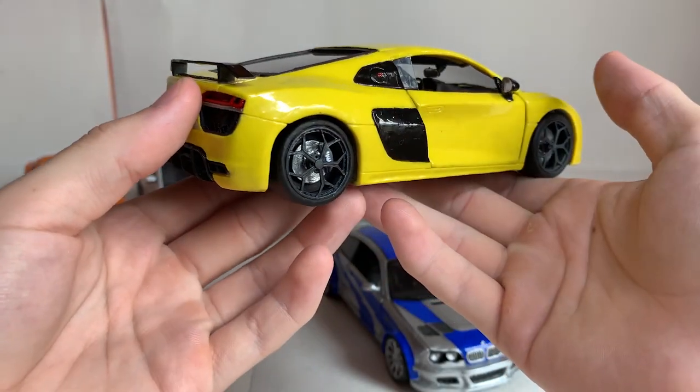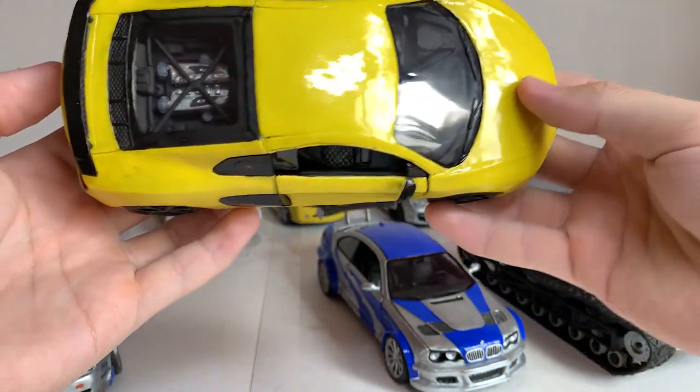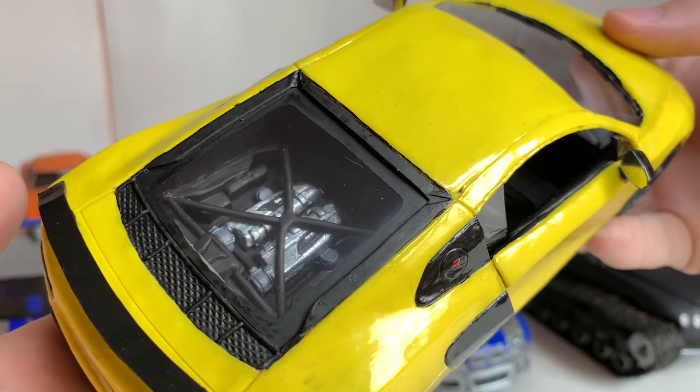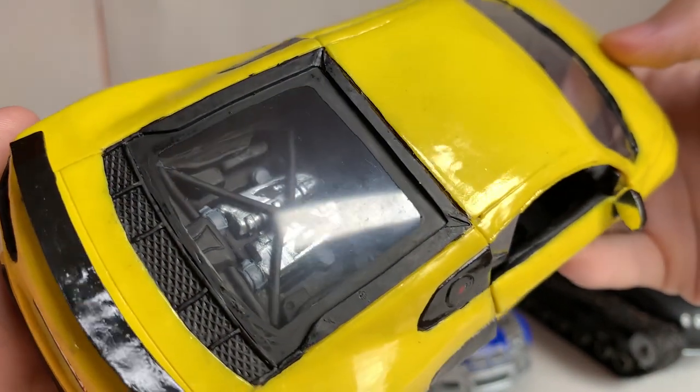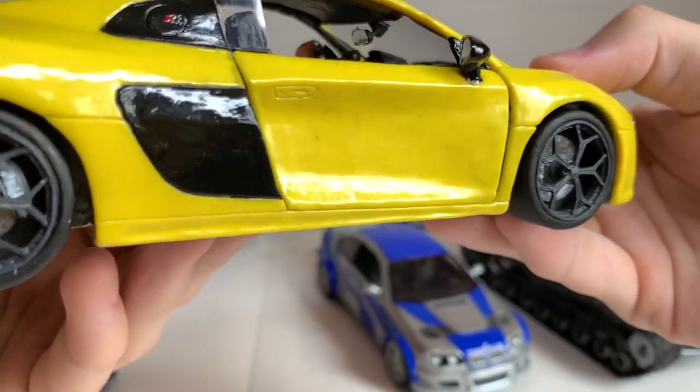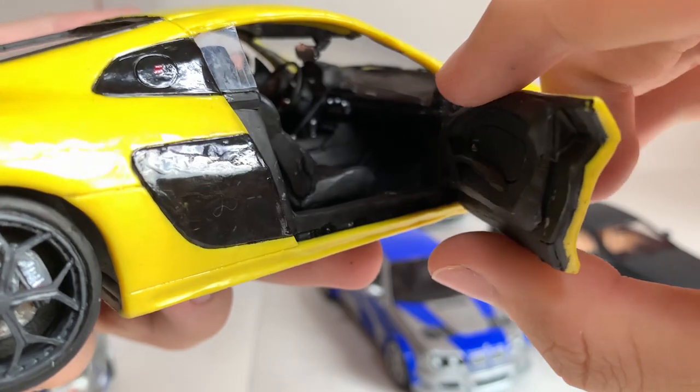The discs were difficult to make in the original shape, but still I did it. The doors can be opened — they are on small paper hinges.